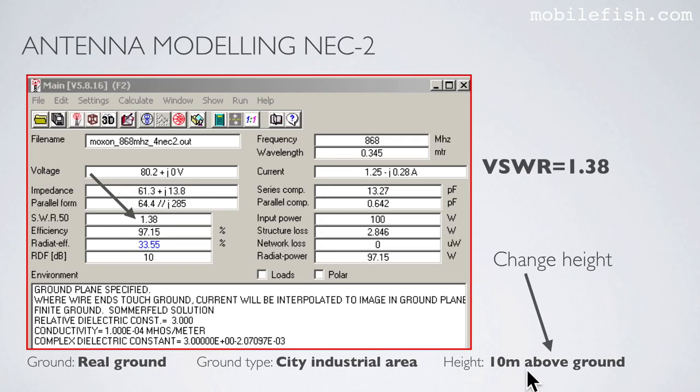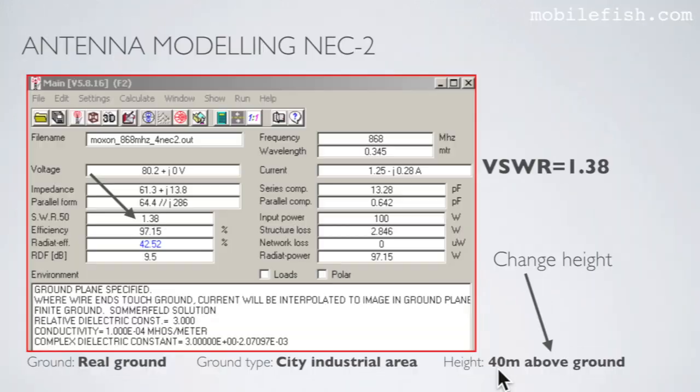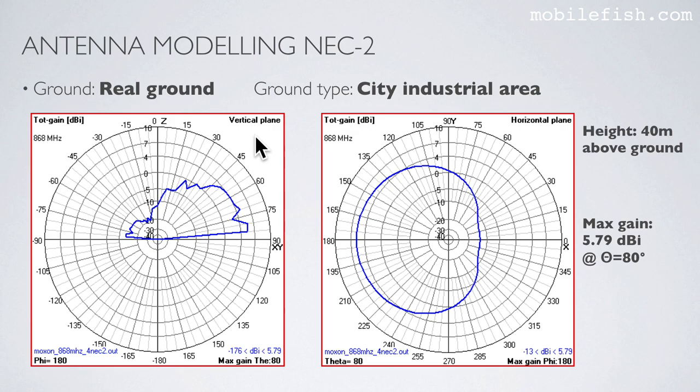I have changed the height to 10 meters above ground while keeping the same ground and ground type. The VSWR is still 1.38. The maximum gain is now 5.26 dBi at an elevation angle of 65 degrees. At 40 meters above ground with the same ground and ground type, the VSWR is still 1.38 and the maximum gain is 5.79 dBi in the vertical plane at an elevation angle of 80 degrees.